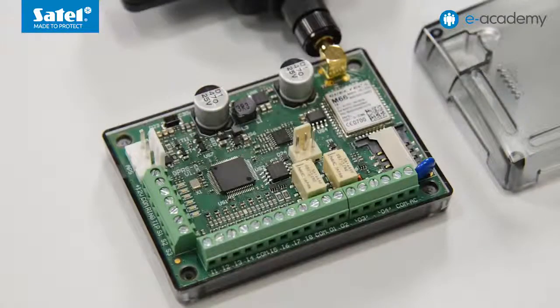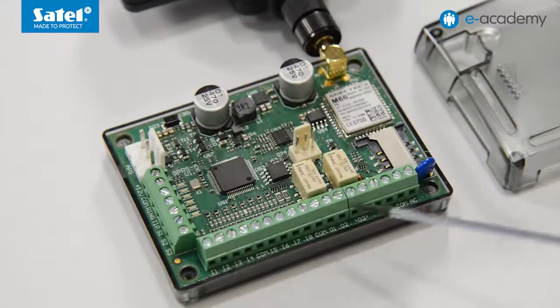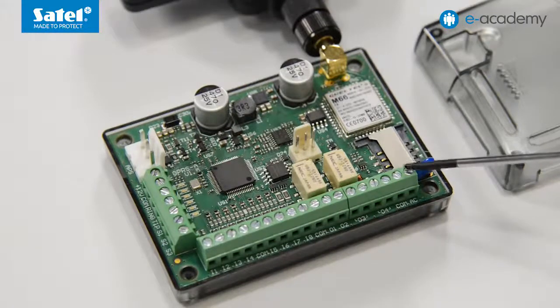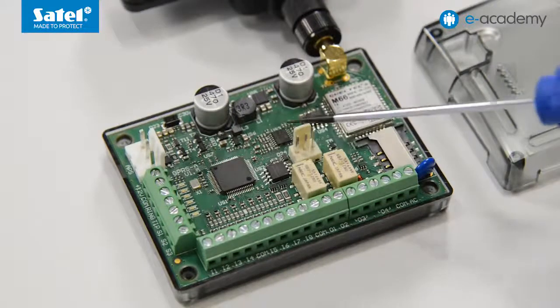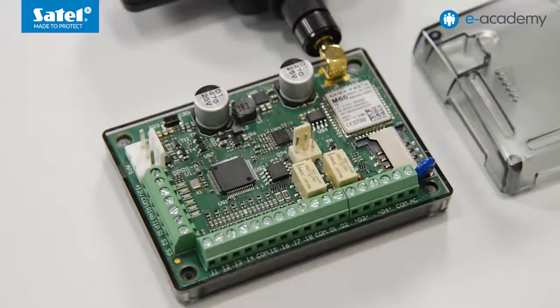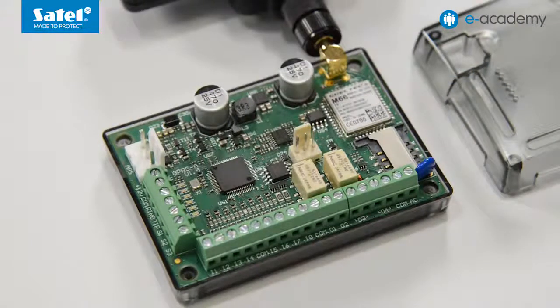On the device's electronics board, you will find eight inputs that can be programmed as normally open, normally closed, or as analogue. There are four programmable outputs, of which two are open collector type and two are relay outputs. Additional features include power monitoring inputs, an RS-232 TTL port for connecting the module to a computer, inputs for a one-wire digital temperature sensor bus, an analogue telephone line input, a power supply input, an APS connector for a dedicated buffer power supply such as the APS-612, module status LEDs, a SIM card slot, and an industrial GSM telephone.